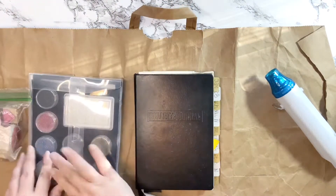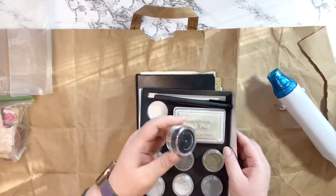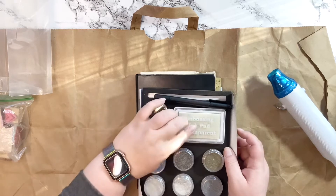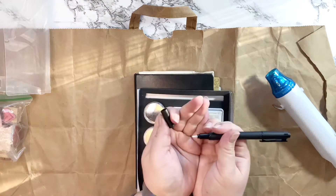Hello friends, welcome back to my channel! Today we're going to try heat embossing without any directions — I haven't watched a video that used heat embossing in a long time, so here we go.